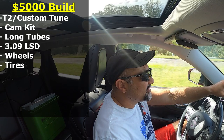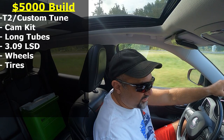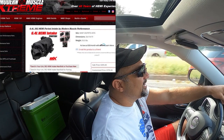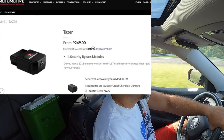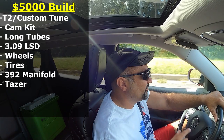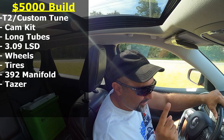The last one on this list — some of you threw this on the $2,500 list but I think it was a stretch — I'm throwing it on this one: a 392 intake manifold along with a taser, for about $500. The 392 intake is, in my opinion, the best intake manifold — there's dyno results out there to back that up. Especially when you port it, it's one of the best if not the best intake manifold to put on your 5.7. I said it.